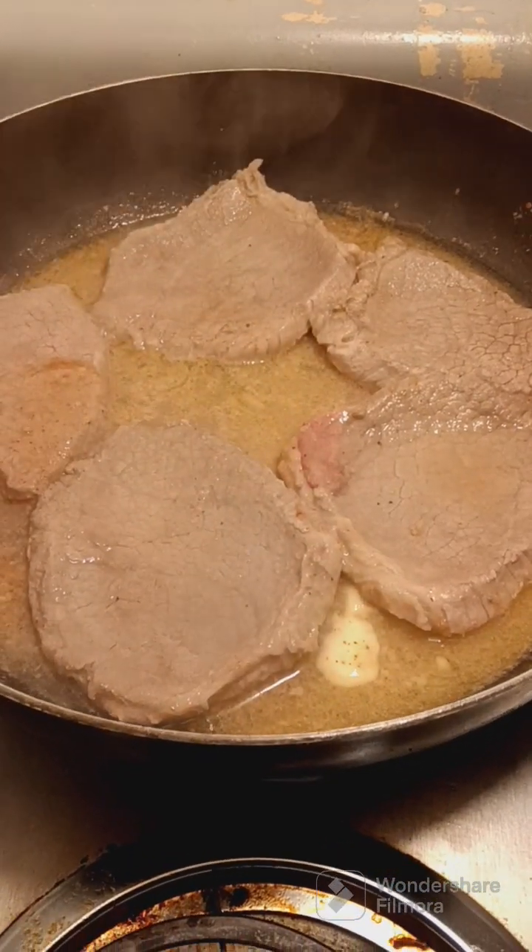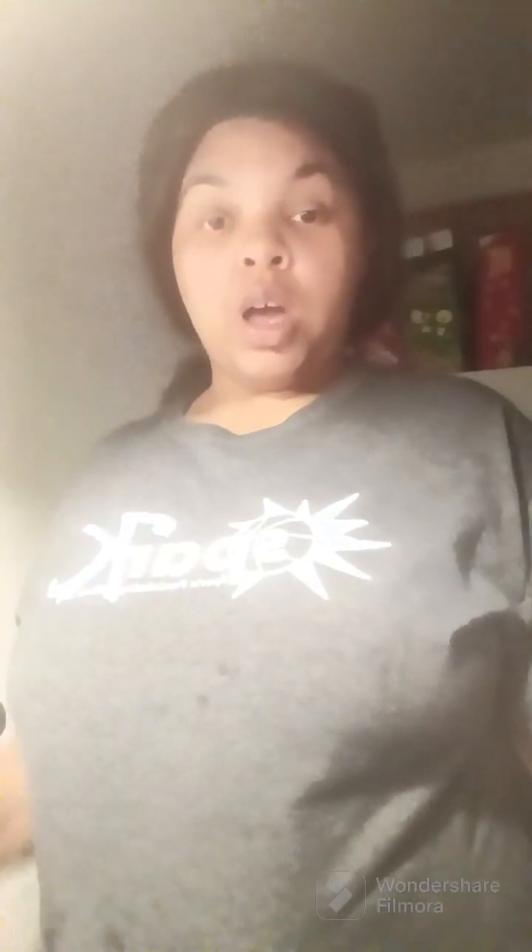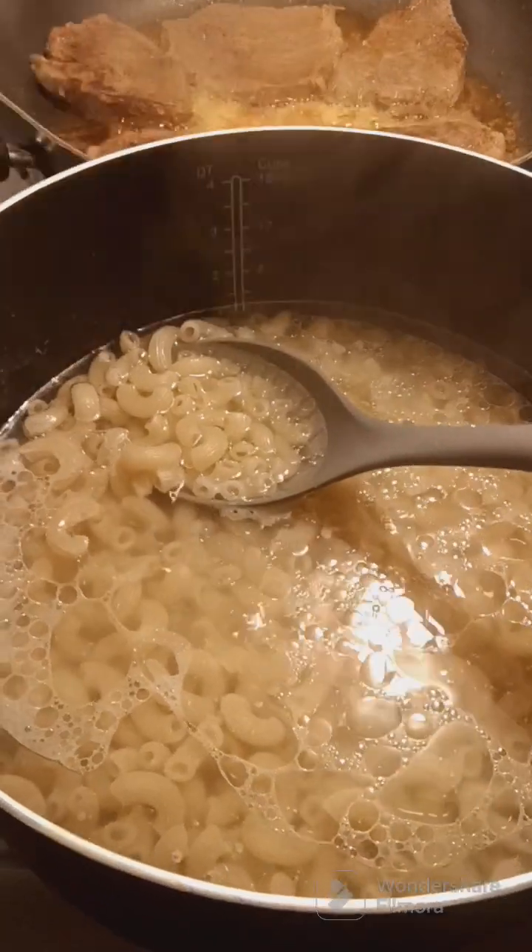Let it continue to cook. Okay, so right now I'm going to put on my macaroni and cheese. It's finished boiling — I'm gonna let that cook.